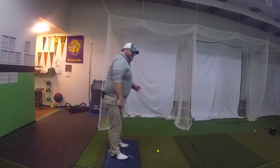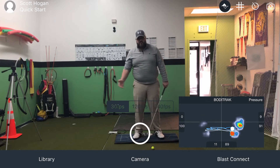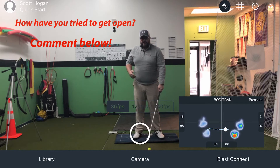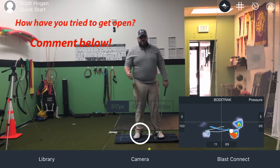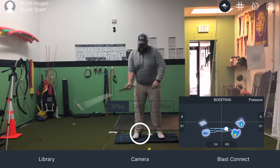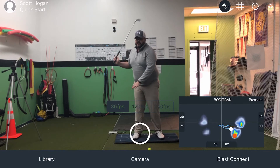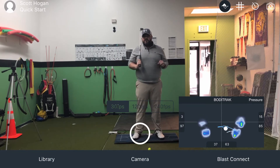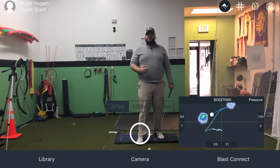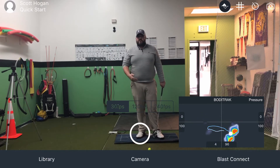We're going to use this Body Track mat. You'll see my feet and how I'm pressuring into the ground. This is different than mass shift — it's more about how my feet are going to push into the ground, and that's what causes our body to start rotating. If you want to get more rotation either back or through in your golf swing, it's going to start coming from how you use your feet and how you use the ground. That's what drives your body to make it move.